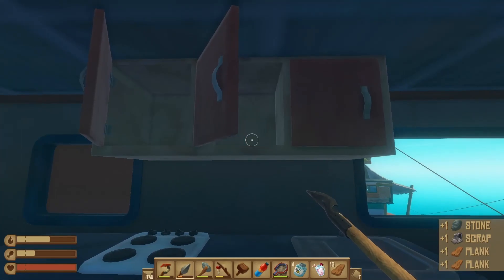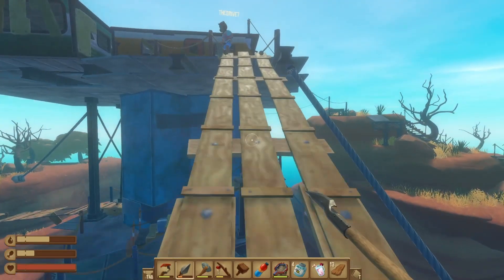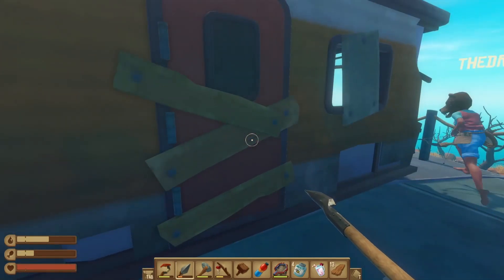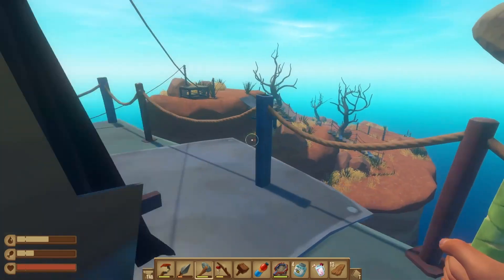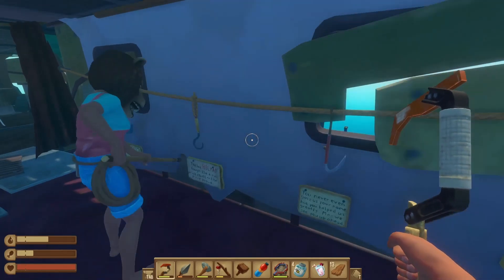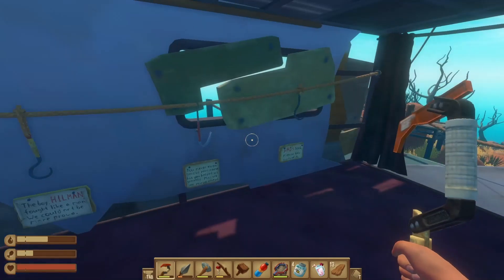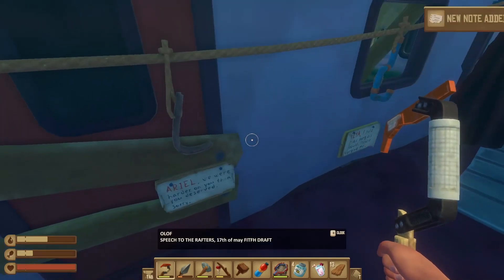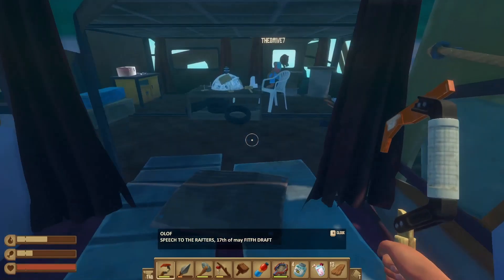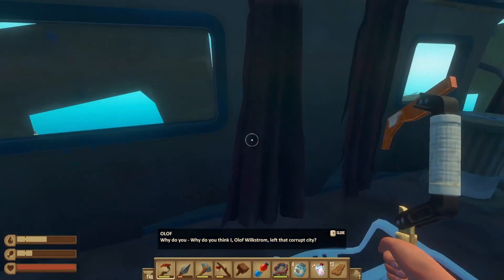Are we going to go up to this tower thing yet? No. We should explore that part together. I'm already up here. Oh, chicken — bird coming with rock, watch out. How do we open this? Oh, it's just right here. Dad's hook — please take care of it. You never ever give us your name, but you hope he does, baby. I think these guys all died. My guess is all of those people died. Why do you think I, Olof Wilkstrom, left that corrupt city?